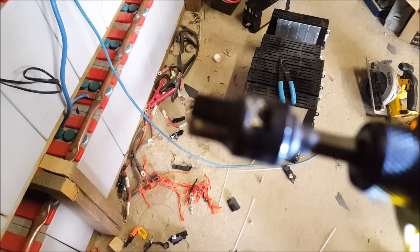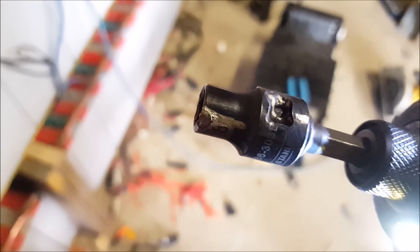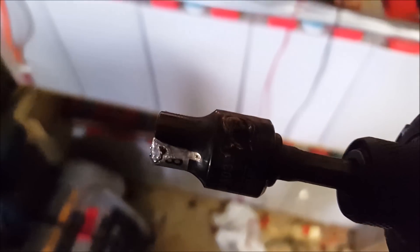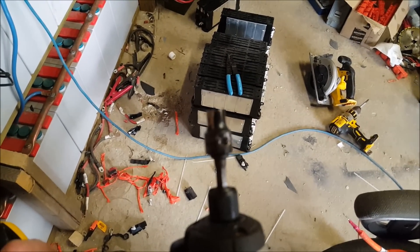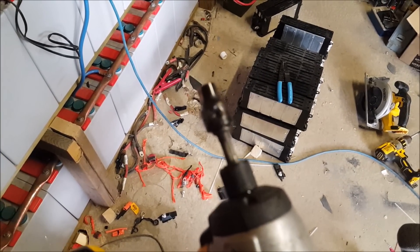So we had a little bit of a mishap — nothing too crazy, but I arced across my socket. Got a little bit of arcing dust there. I'm all right, everything's all right. Just got to be more careful. I'm going to cover the socket with electrical tape now, just to help so this doesn't happen again.